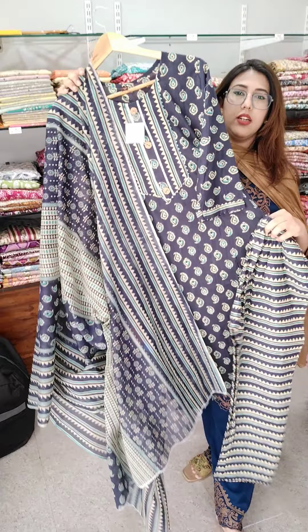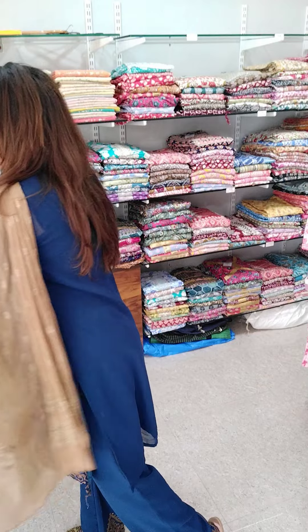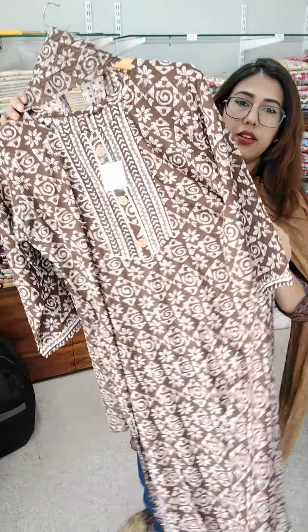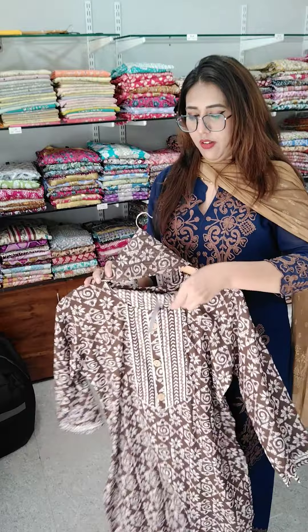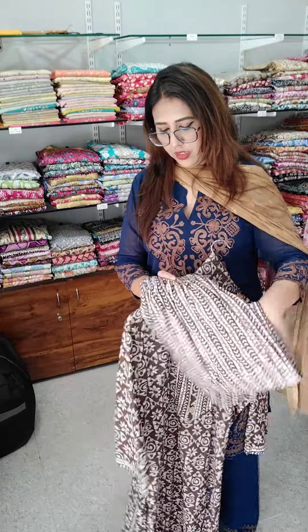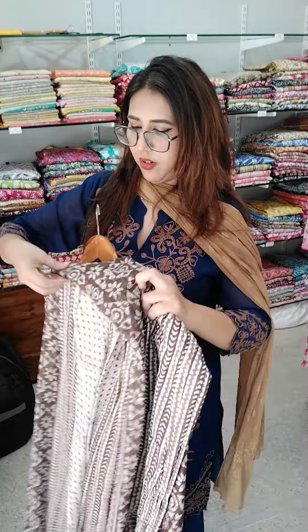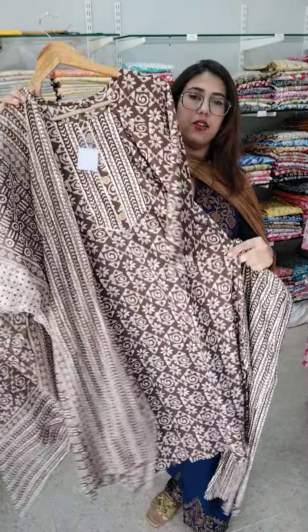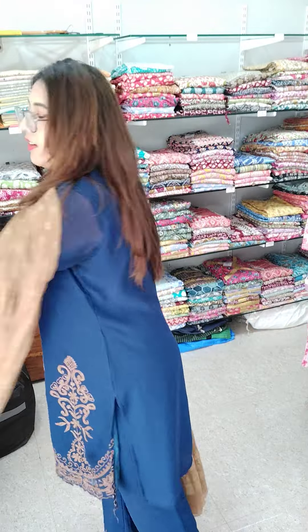₹499, sizes 38 and 40 — this is not black, this is navy blue, medium and large. Next, last article is in size 42 — very sweet chocolate brown color. XL size, we will book for ₹499. This comes with trousers and dupatta. ₹499, size 42. Only size 42 available — book for ₹499.